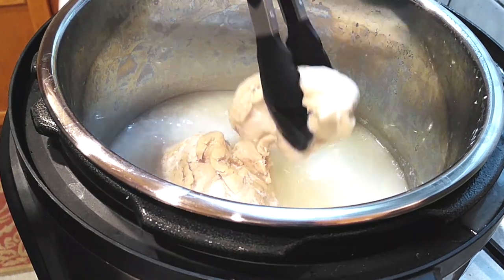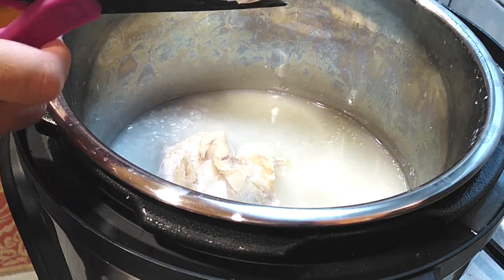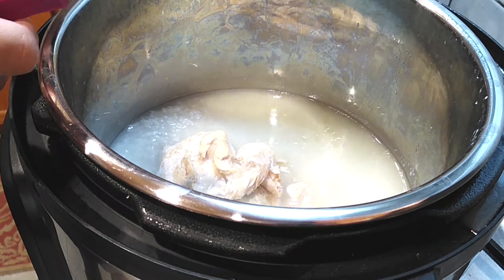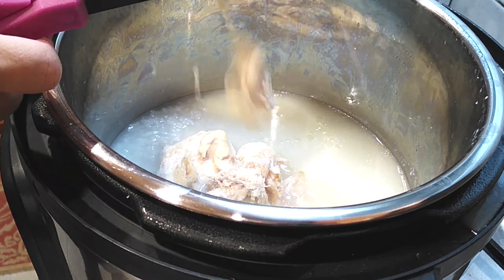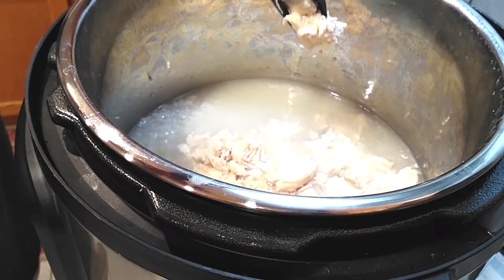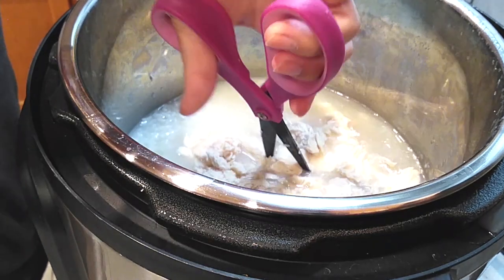Now grab your tongs and some scissors and start cutting the chicken into bite-size pieces, or whatever size you want. I did both chickens, and then when I was done I looked inside the pot and chopped up whatever was a bit larger than I would have liked.